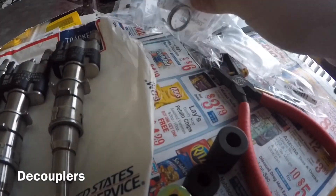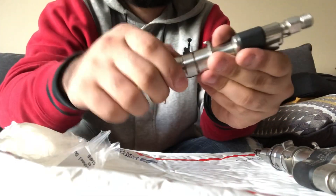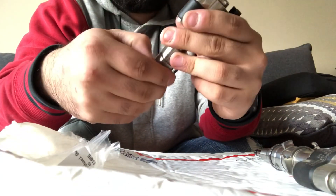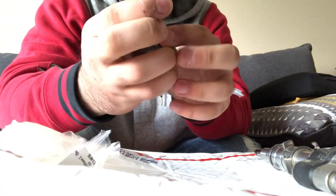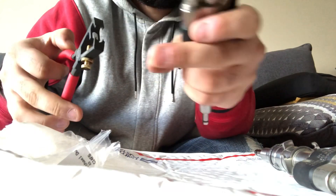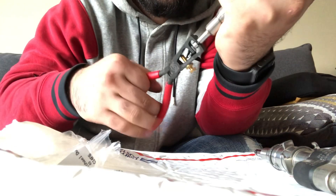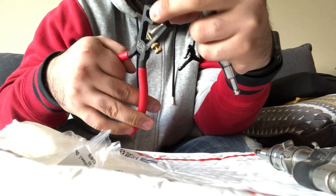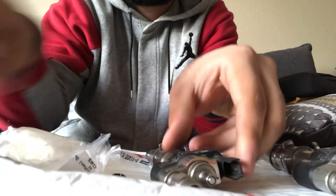Let's take those decouplers off — they're all loose so I don't think they'll be reused anyways. Grab a decoupler.